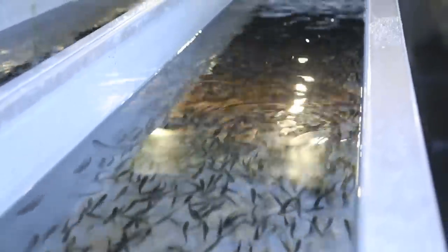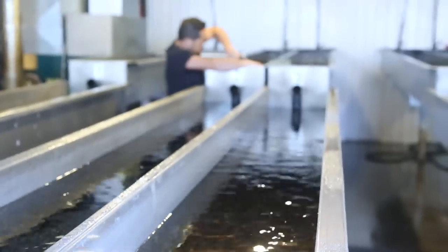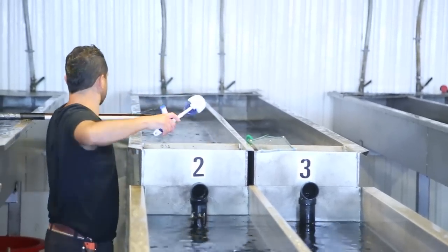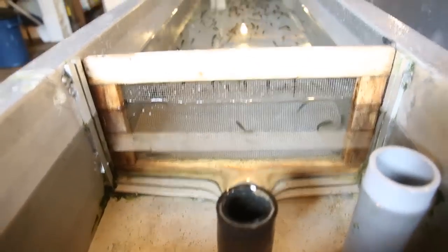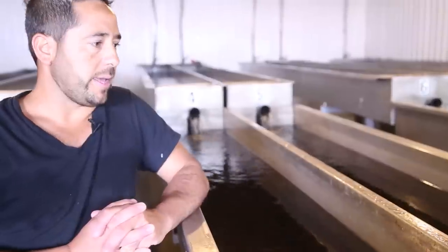We have 16 troughs in here that have to be cleaned daily. We come in the morning and clean them with a brush — we run the brush along the water and then we drain. All the dirt goes down into my discharge area. We feed them after we clean them, and we feed them pellets.